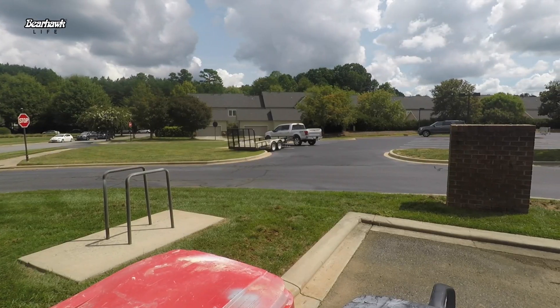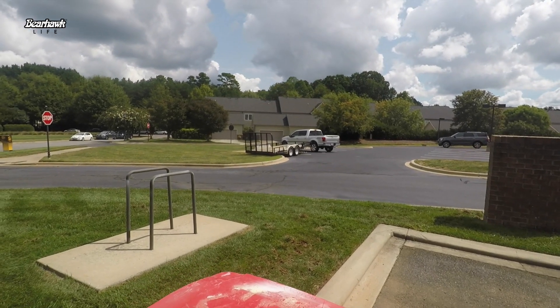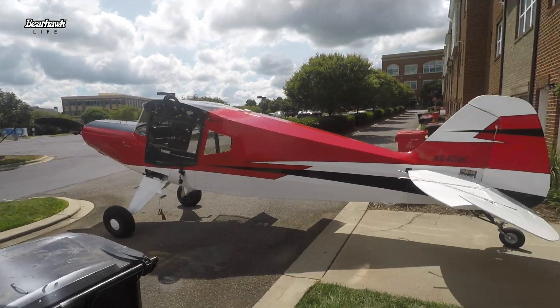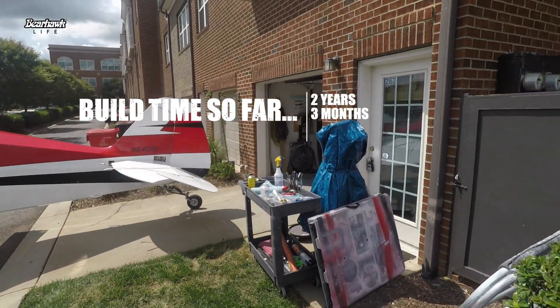That's just a quick video of what's going on here today. We're getting ready to take the Bearhawk up to the airport — and there's the trailer, the chariot. So here we go. Say goodbye, garage. Two years, three months, and ten days.